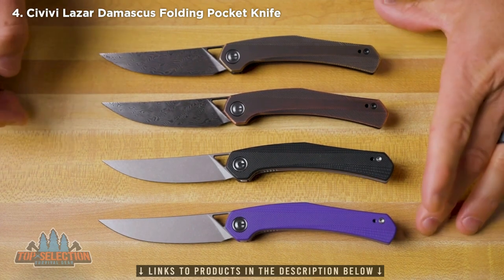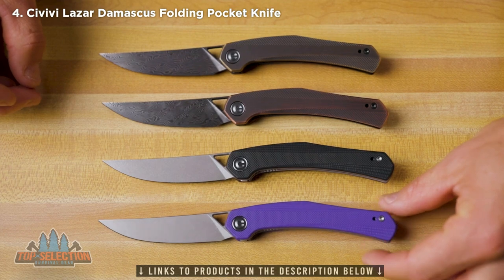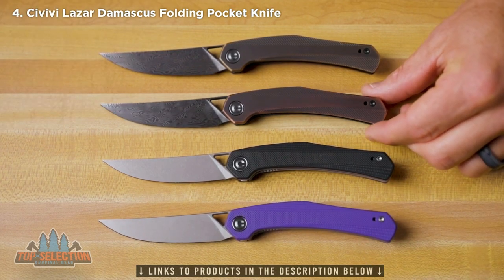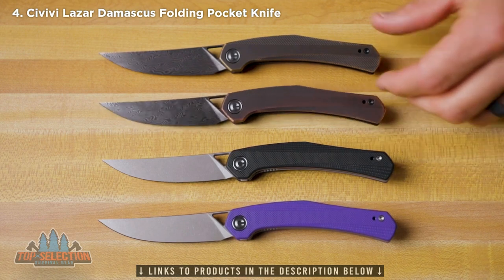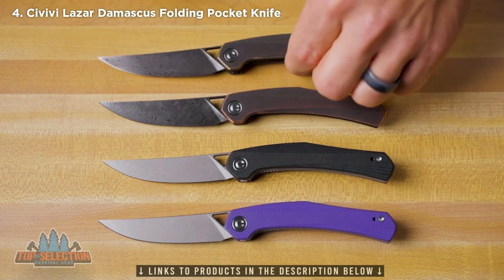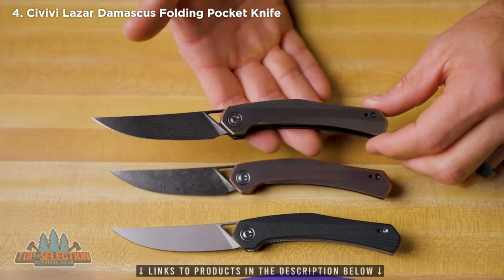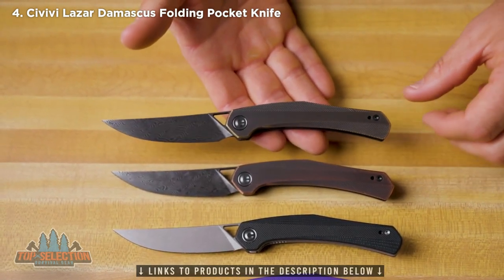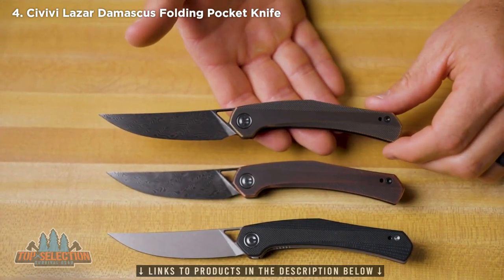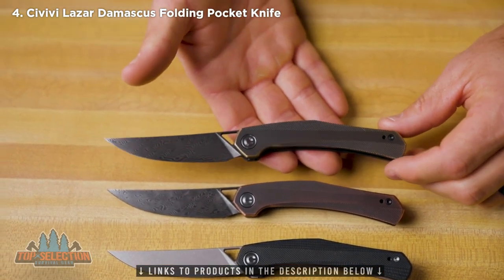We're going to have four versions of the Lazare available right now at dealers: purple G10, black G10, a black hand-rubbed copper finish handle, and a black hand-rubbed brass handle with Damascus blades. These new designs from Elijah are going to be very Elijah, very Isham — you can tell by looking at it. It's very similar to the McKenna that we did with him a little while back, but this is going to be just a little bit larger, although it maintains some of the same features.